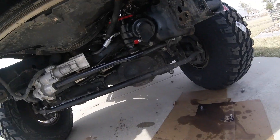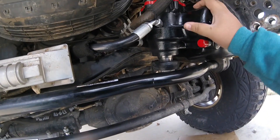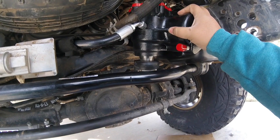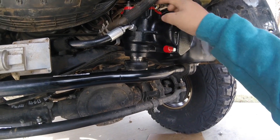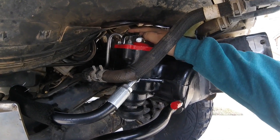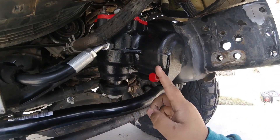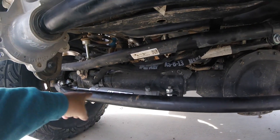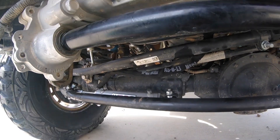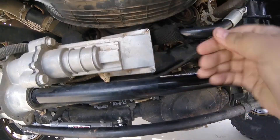Let's get inside here. We've got a Redhead steering box that we swapped out with our stock steering box. You've got original portholes up here — we're going to replace those. We also have two additional portholes, which are going to go to my PSC hydraulic ram assist. We did get some AEV lines, but we're running into issues.